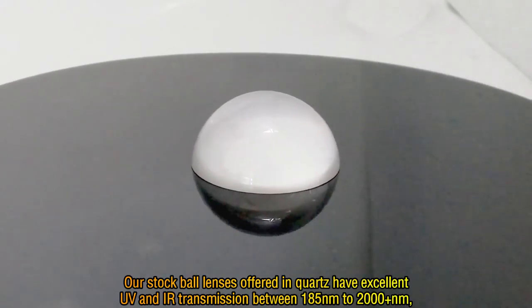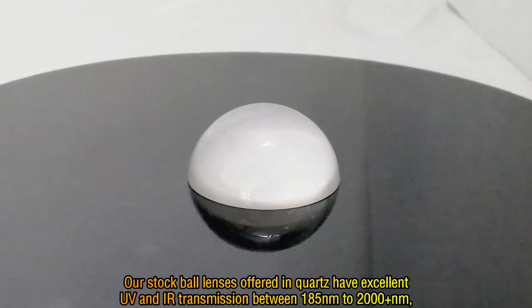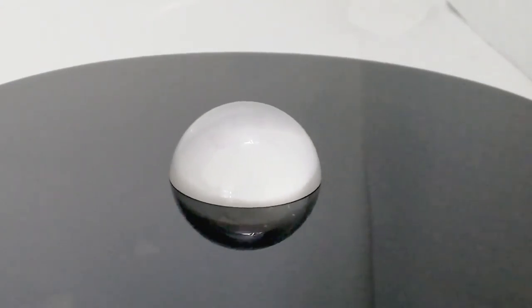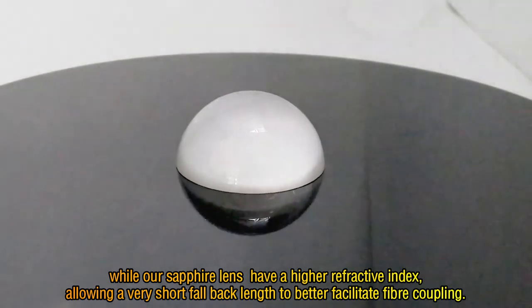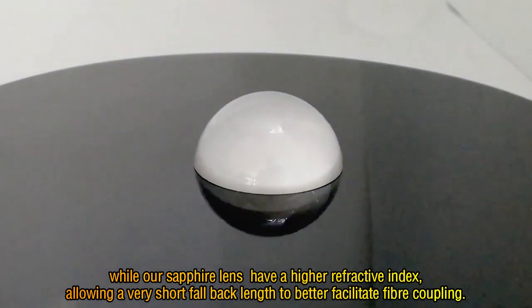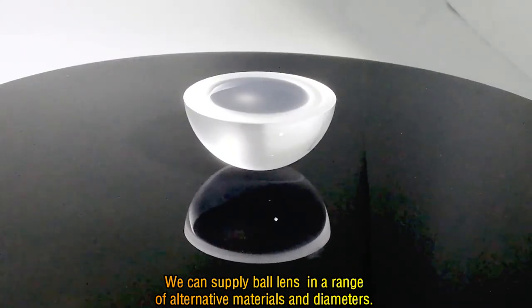Our stock ball lenses offered in quartz have excellent UV and higher transmission between 185nm to 2000+ nm. Our sapphire lenses have a higher refractive index, allowing a very short focal length to better facilitate fiber coupling. We can supply ball lenses in a range of alternative materials and diameters.